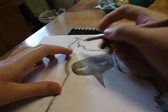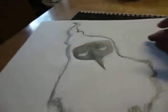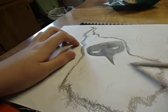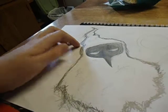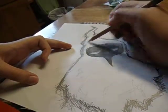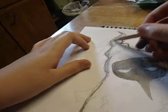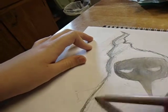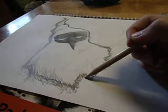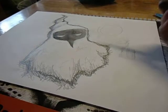Feel free to shade the mask however which way you want. So what you can do is just maybe add a few random lines in it to make it look more wrinkled and worn. And feel free to just shade a bit at the top, like I'm doing right now, and at the bottom too.